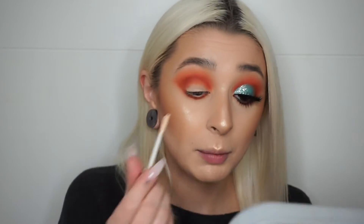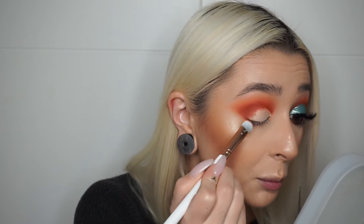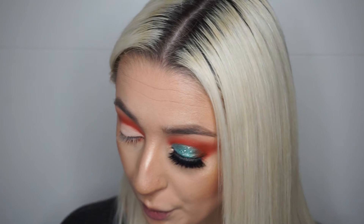Now I want to define my lid a little more before I put the blue on. I'm going to take my Eden Primer Potion by Urban Decay and apply a bit of that to my lid, roughly sketching out where the line will be. Then I'm going to take a brush and clean that up — I'm using my Spectrum 807 brush, a nice synthetic brush, to blot that out. For the lid, I'm taking this shade on a Zoeva 234 brush, loading up my brush, and spritzing it once with Gerard Cosmetics Slay All Day setting spray.